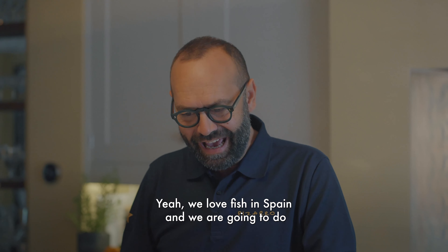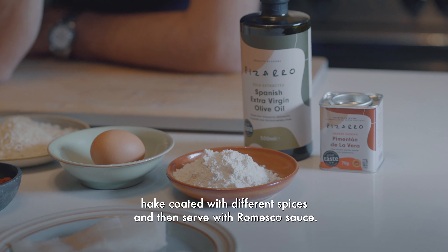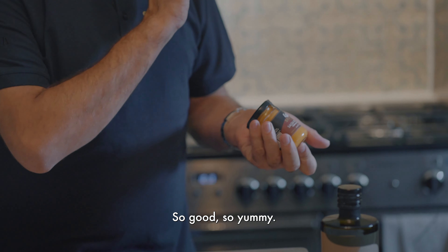Jose, fish is on the menu today. Yeah, we love fish in Spain. And we are going to do hake, coat with different spices, and then serve with romesco sauce. That is tomato sauce from Catalonia. So good, so yummy.